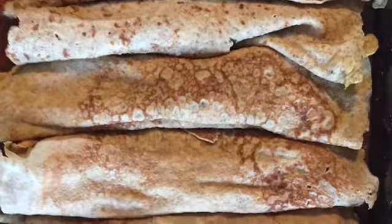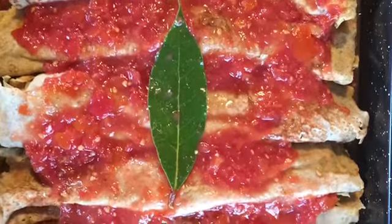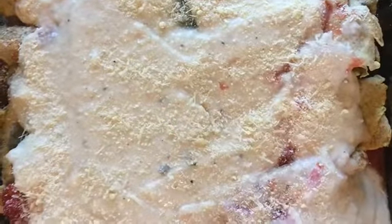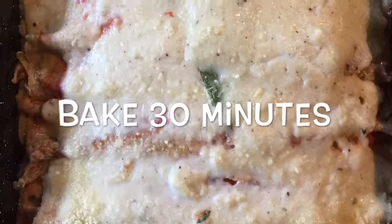Then add the crepes, followed by the other half of the sauce. Spread the white sauce on top, add some more grated cheese, and bake in your oven until golden on the surface.